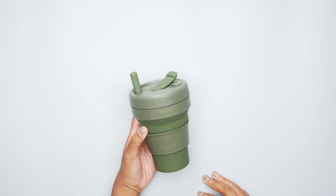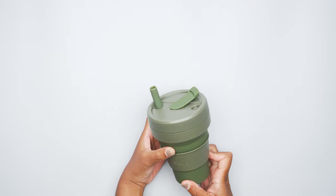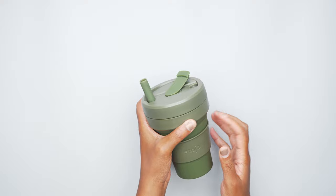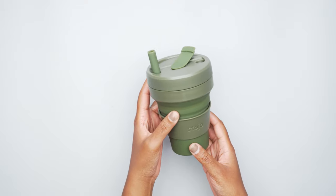We got the Stojo cup in the moss color here, and it is made of food-grade silicone. The top and the heat sleeve here are made out of polypropylene, which is basically just a thick recyclable plastic.